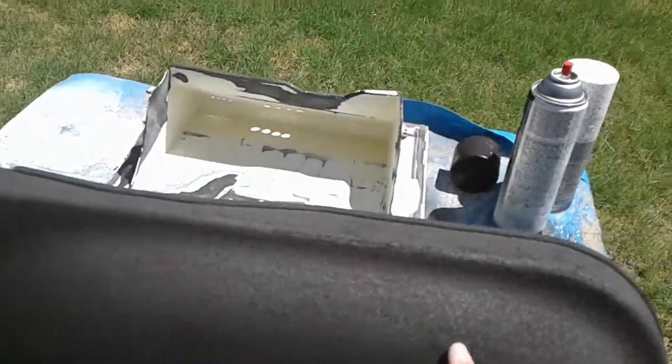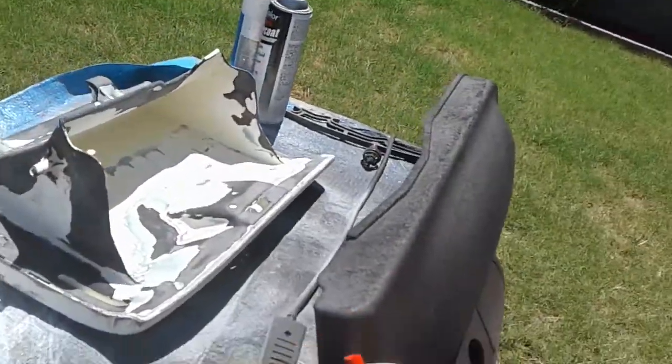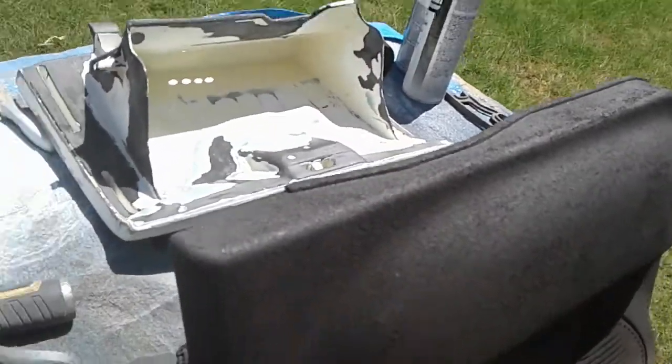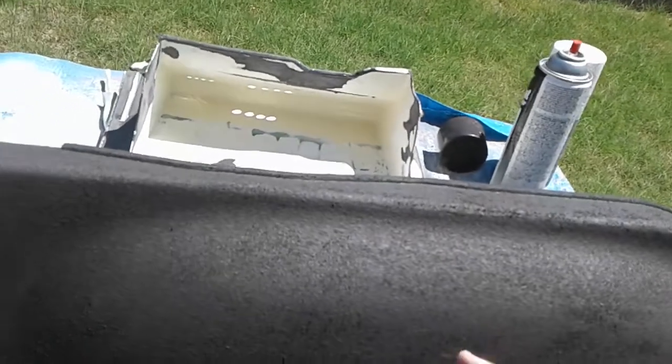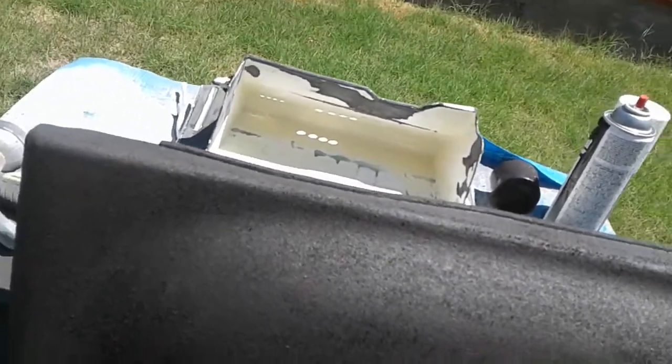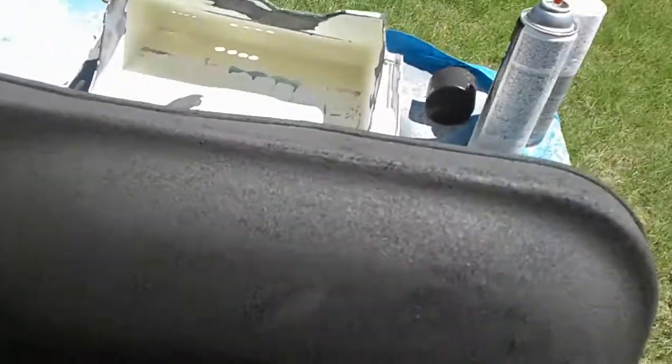This is the very rough Dupli-Color armor series truck bed coating. It's still kind of rubberized, so I'm gonna hit it with one more coat of rubber so it's not so rough, and then finish it off with a tan truck bed liner and then clear coat it. This will look good. I always recommend clear coating it because that'll keep it from scuffing up.